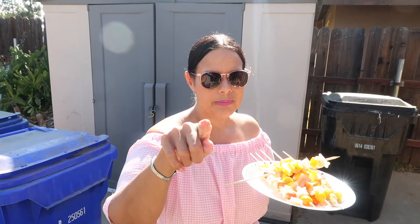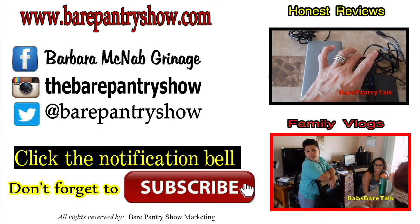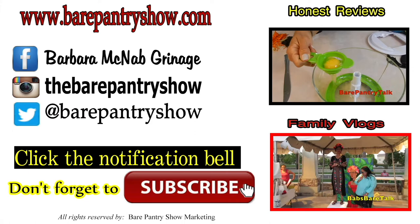Bye, guys. See you next video. Don't forget to subscribe, like this video, share it for me, and comment. Thanks for making it all the way to the end of the video. Don't forget to check out my other channel, Bear Pantry Talk, for reviews and family vlogs. Also follow us on social media — all links are in the description below.